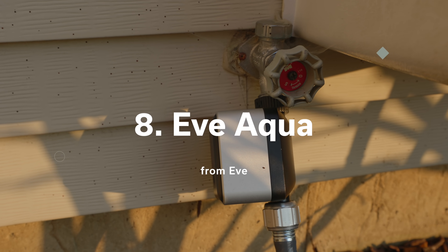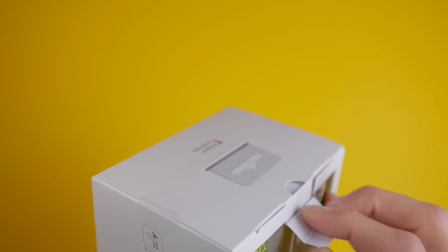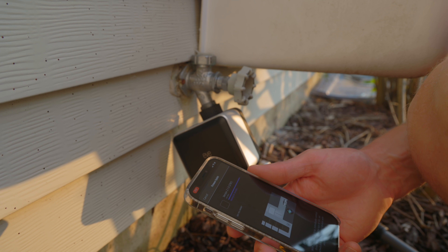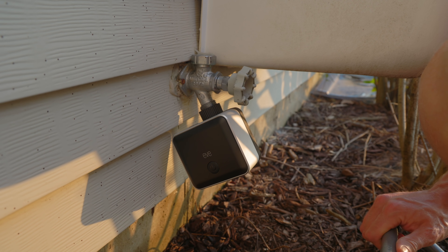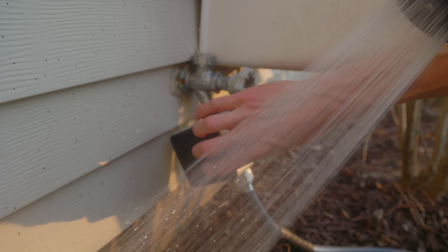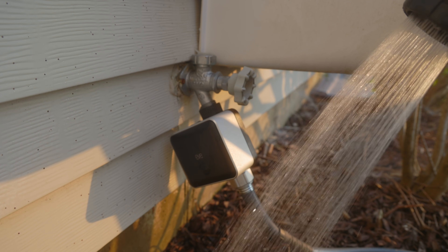Number eight on my list is the Eve Aqua. I haven't had as much time to play with this, but it is another product that benefits from the extended range of Thread for getting connections outside compared to Bluetooth, which this product used in previous generations. This adds smart control to a faucet outside your home, and you can use it to power something like a sprinkler, or maybe just to have peace of mind knowing that the faucet is off when you're away from home.